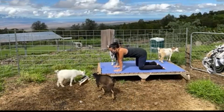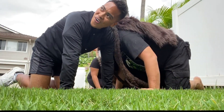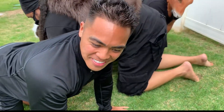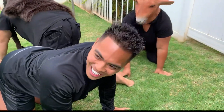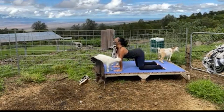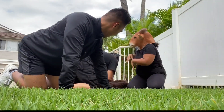Inhale. Drop the belly. Chin comes up, tailbone goes out. And exhale, press the palms and knees, tuck the chin into the collarbone. Even with my goats around me, too. A couple more times. They might be inclined to jump, so mind your area. They jump too — they've got at least 60, 70 pounds.